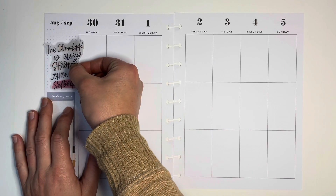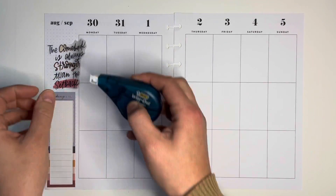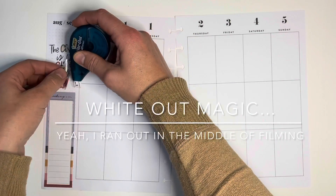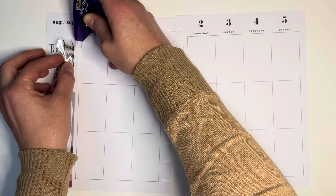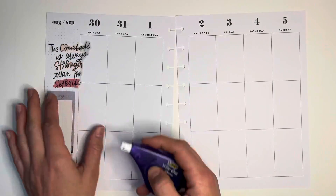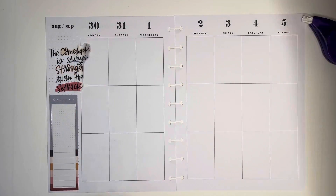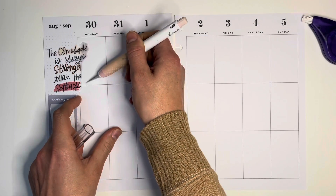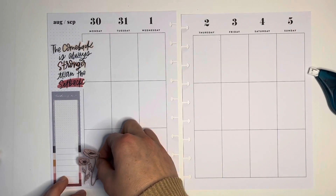I've kind of been — I don't want to say hoarding — but I've been putting off using the quote stickers from the Biz Babe Goals because it only comes with a few. I think you get like maybe one or two pages at most. They're really pretty and cute stickers, and they are unique looking — these clear quotes. I just was holding off on using them.